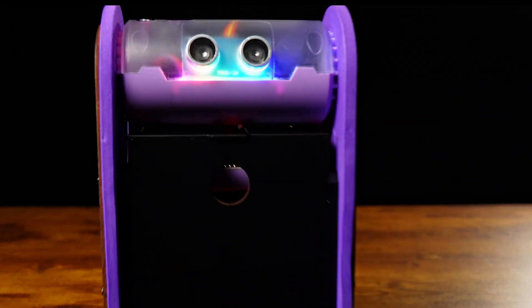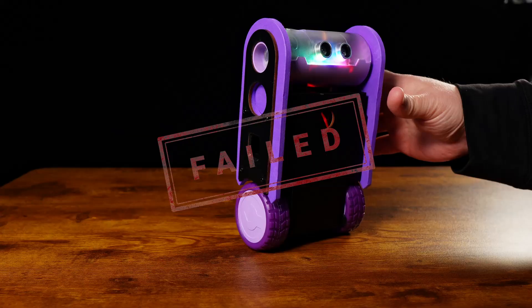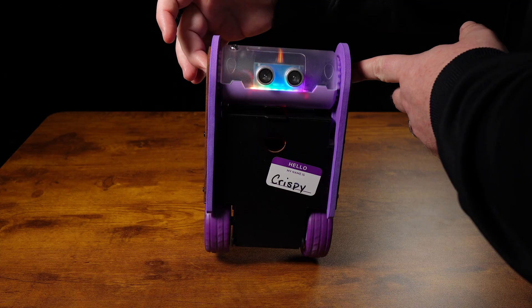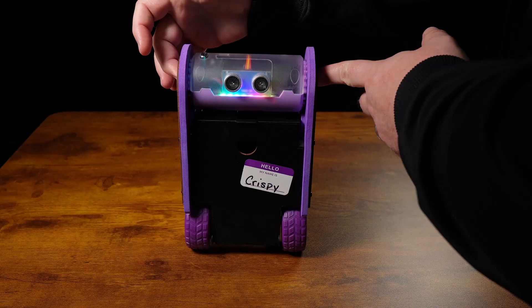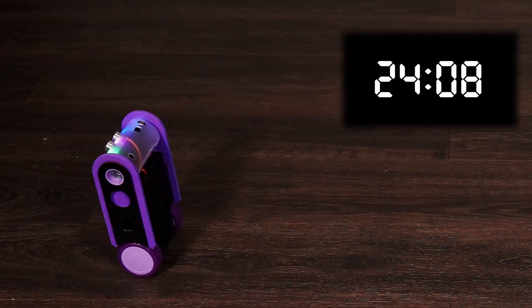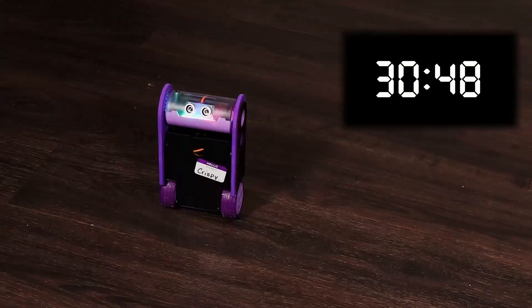It is a bit frustrating when you get the balance bot built and it doesn't balance. So how do you get the balance bot to balance? Here are some calibration tips and options to get you balancing until a wheel falls off or the battery dies. I'll let you know which method helped me break the record with a time of 32 minutes and 35 seconds.